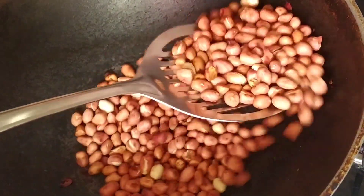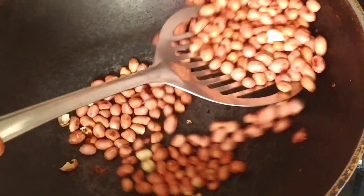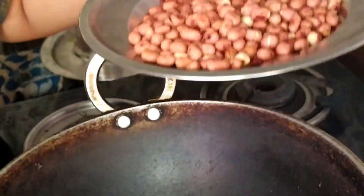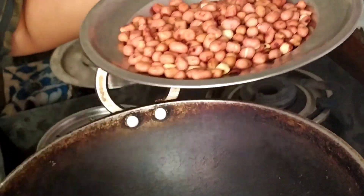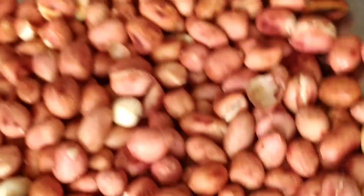I have turned off the gas. Now I am going to transfer this into a plate. Let it cool down for 10 minutes. I will keep it aside.